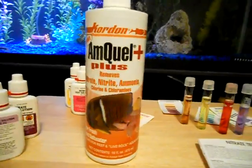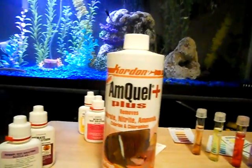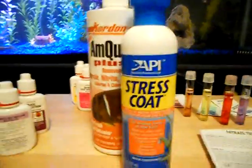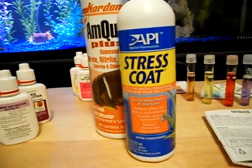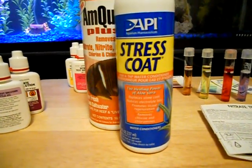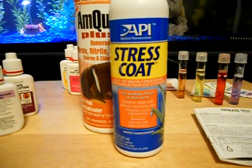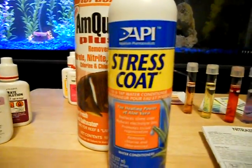Another thing you're going to want to put in there, if you notice your fish are having a little bit of problems, is some of this stuff here — stress coat. What it does is it basically puts a coat on your fish to help them cope with the problems you're experiencing in your tank. It has aloe vera and some really good stuff in there.